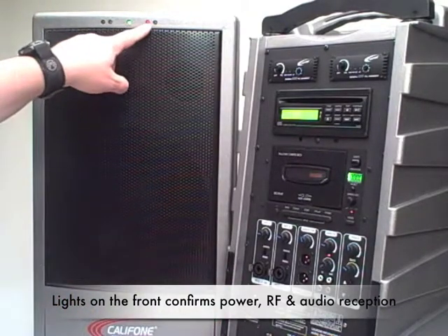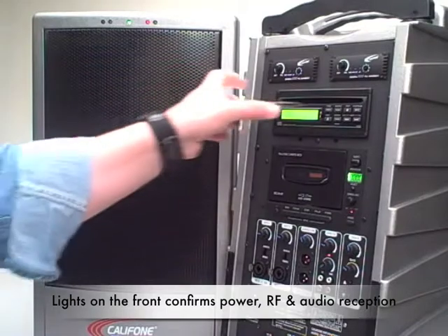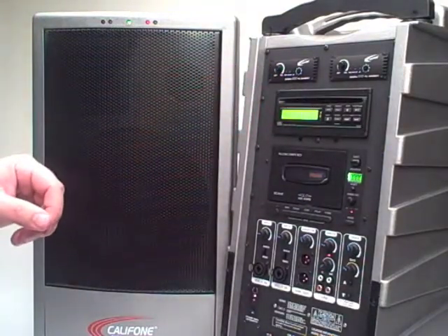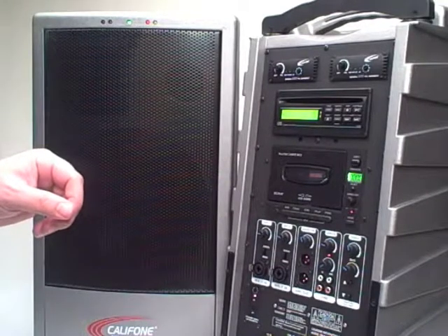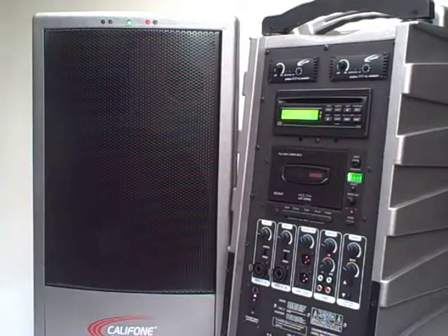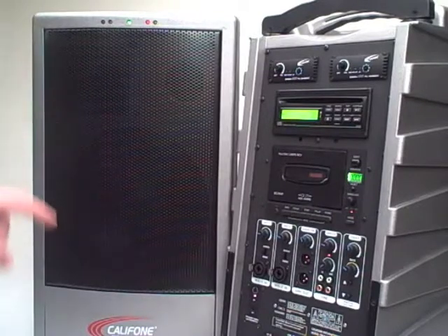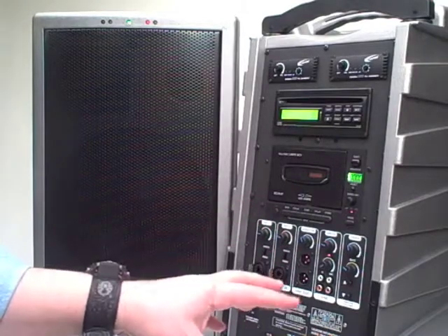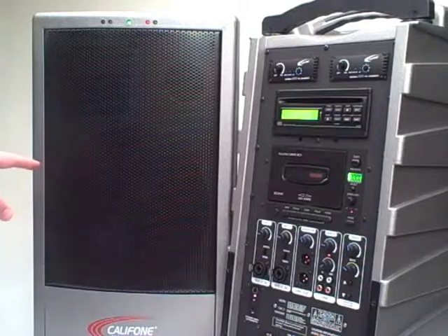This second light indicates the RF — the radio frequency — is being successfully received. When I put in a CD, you can hear the music coming out of this companion speaker. I've set the mute on the master speaker, so nothing is coming out of that. The only sound is from the wireless companion Pro.